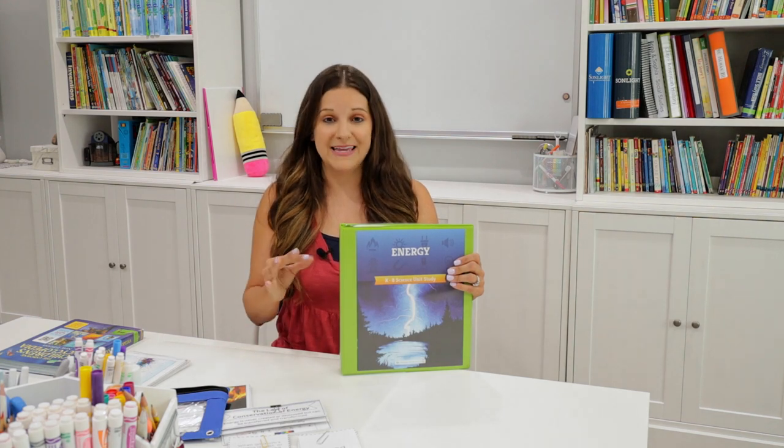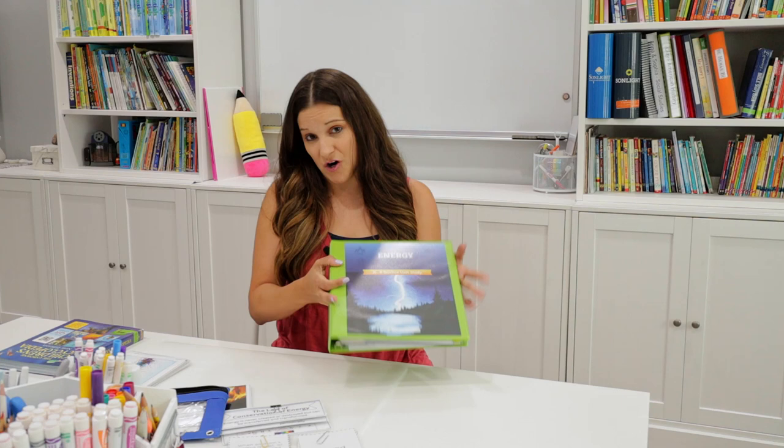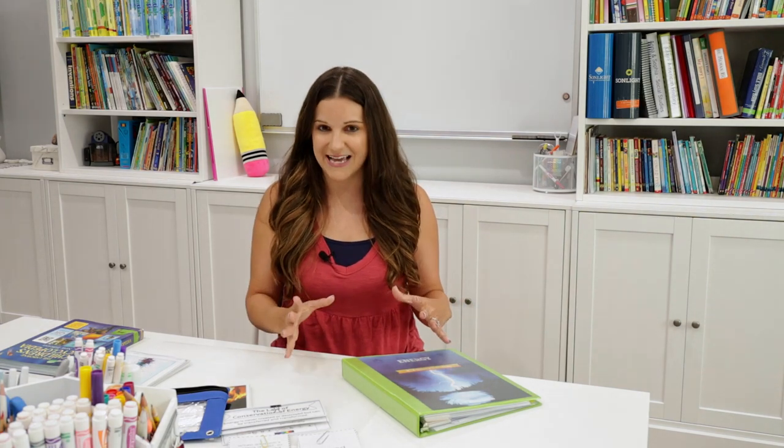When we went through this unit, I had a second grader, a kindergartner, and a pre-K student who was more of a tag-along. My second grader did really well with this unit — he loved it, he's more my science guy. For my kindergarten student, she's definitely a little on the younger side and isn't that into science, so it took a little work to make sure she stayed engaged.